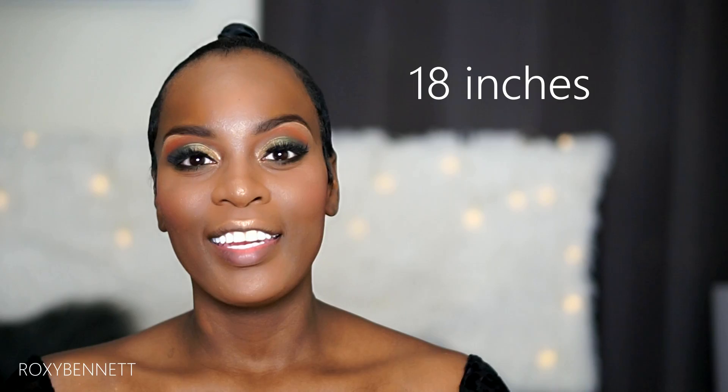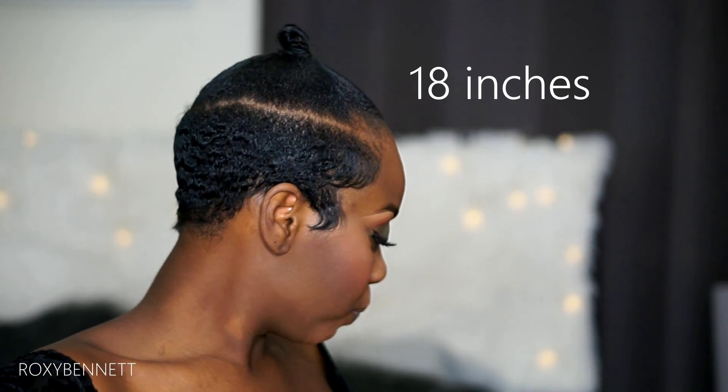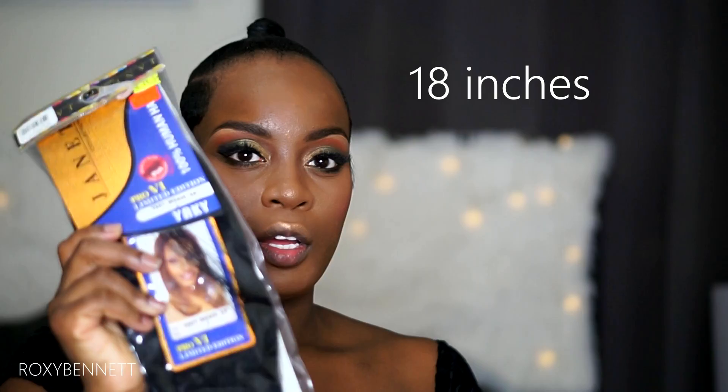I'm going to be using eight inches of human hair — just pack hair, not bundles. I got this for about ten dollars on sale at my beauty supply store. I'm actually going to do a top knot bun instead of an actual ponytail, and I'm also going to be gluing the bangs on my hair.